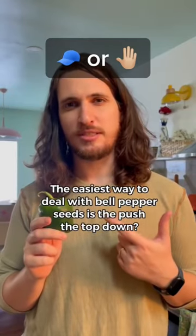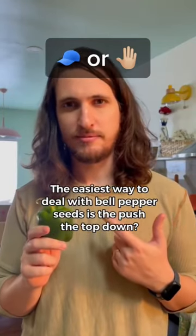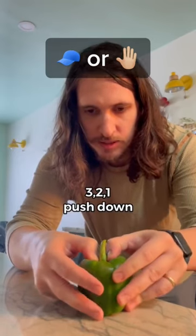The easiest way to deal with bell pepper seeds is to push the top down. Three, two, one, push down.